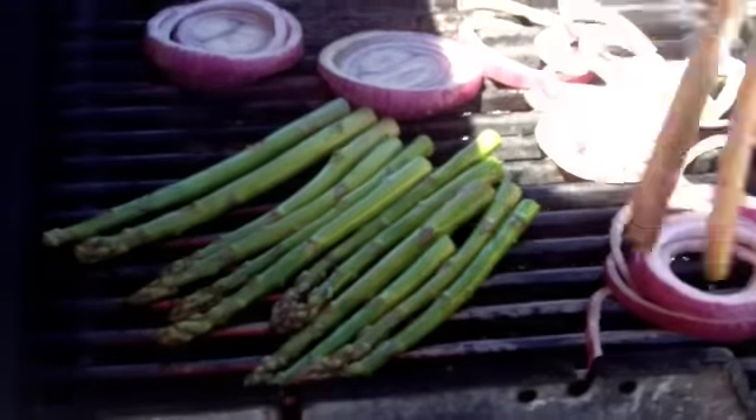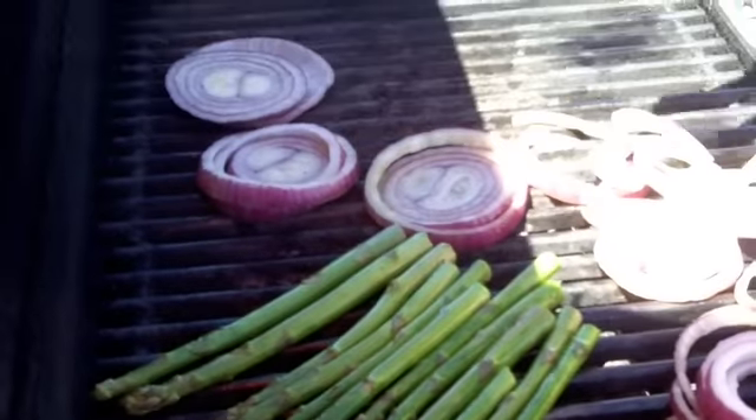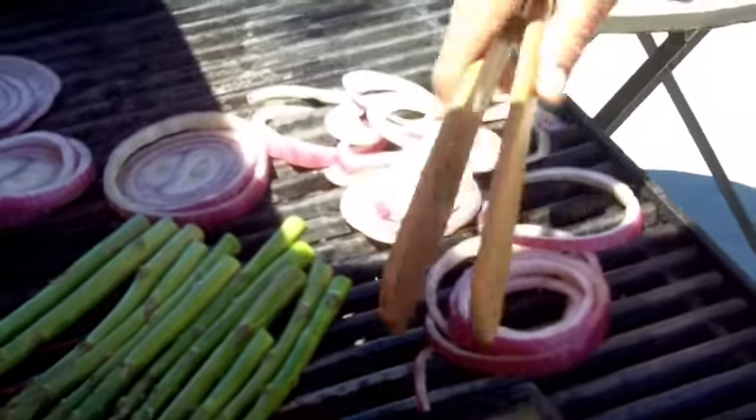Asparagus with a little olive oil and salt and pepper, and some red onion with some salt and pepper and olive oil as well.